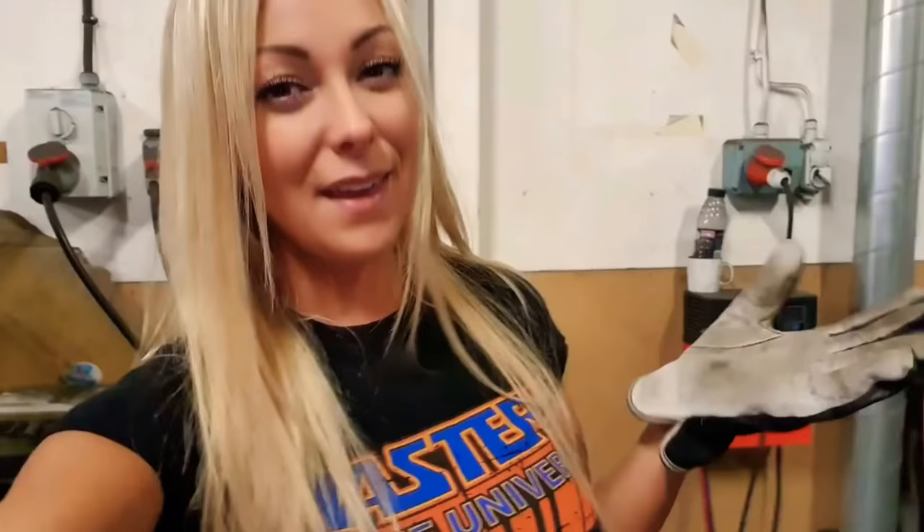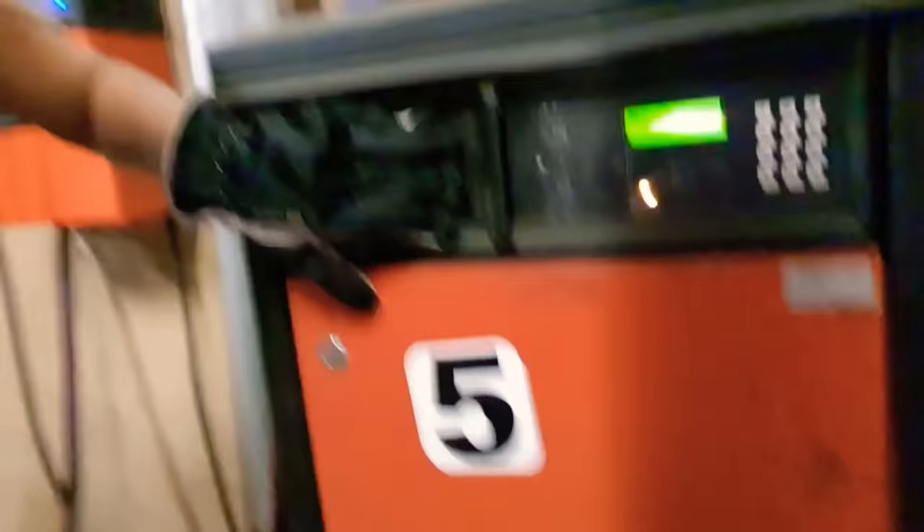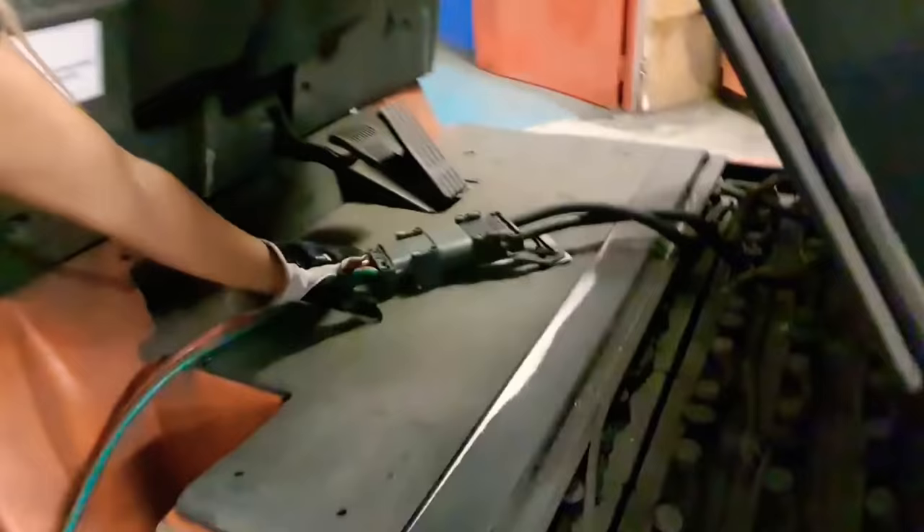Our forklift runs on battery so the first thing we are going to have to do is to unplug it from the loading station. We are just going to turn off the power there and then we are going to take off the cable like this and we are just going to hook it up there. Now we are just going to take off the side of the forklift and we are going to take this cable that I just unhooked and we are going to hook it in the forklift, like that, and then we are just going to take down the seat.